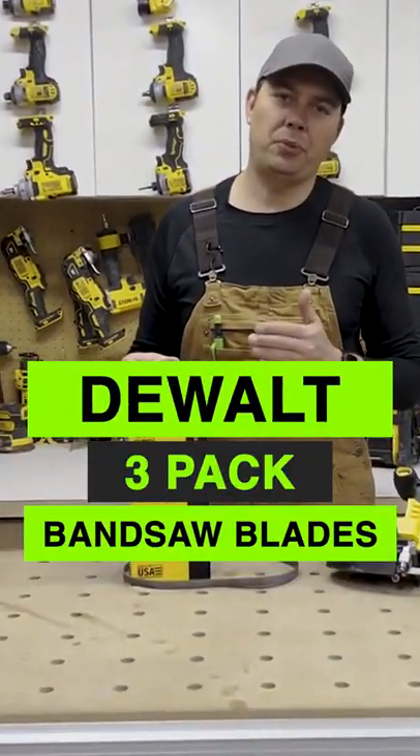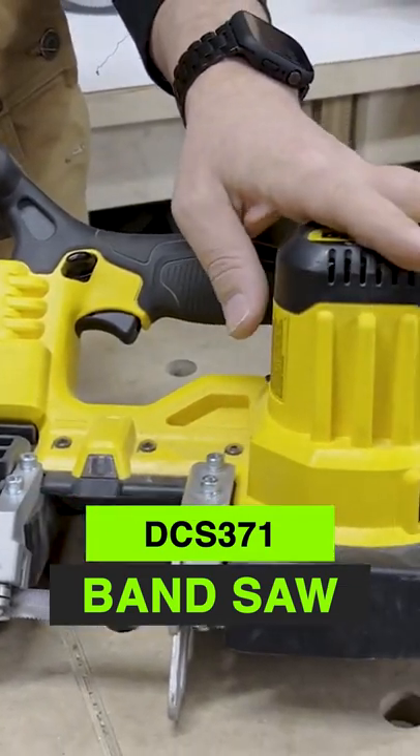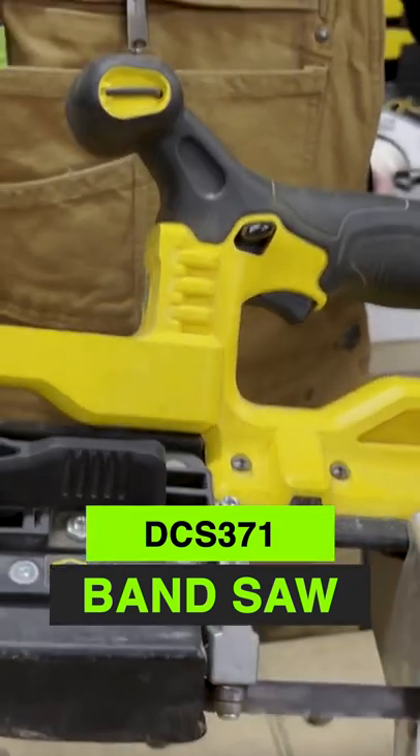Today we're going to take a look at DeWalt's three pack of bandsaw blades. This is the bandsaw that they're paired with — the DCS371.